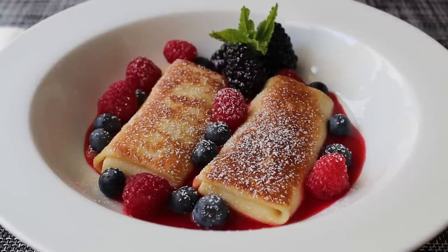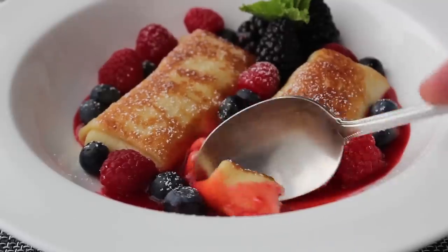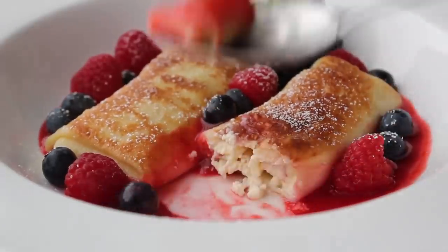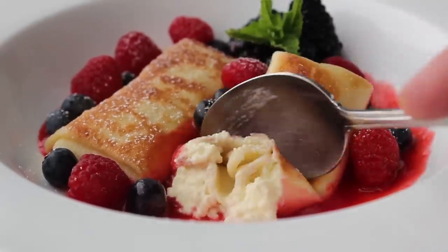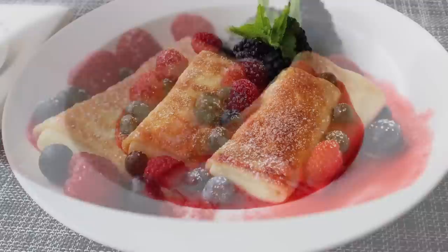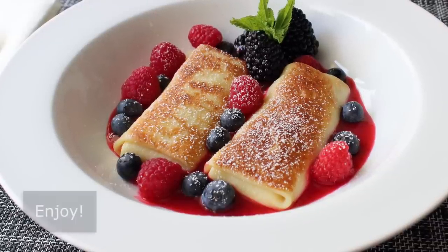Our cheese blintzes with fresh berries is done. If you haven't had these before, oh man, are you in for a treat — this is one of the most delicious brunch items ever. We have those beautiful tender crepes and that gorgeous creamy cheesy center with just that touch of sweetness, absolutely perfect with the fresh berries and berry sauce. For how easy that crepe batter and filling is, the results really are spectacular and a treat for all the senses — except hearing. But we could take care of that by playing some adult contemporary or maybe some jazz during the brunch. Whether you make these for a special occasion or not, I really do hope you give them a try soon. Head over to foodwishes.com for all the ingredient amounts and more info, and as always, enjoy.